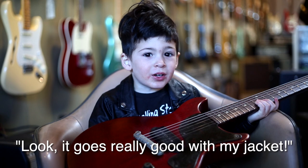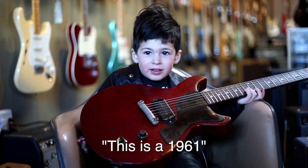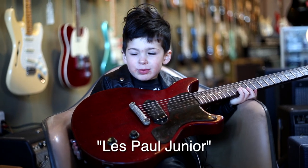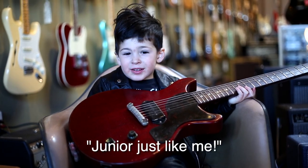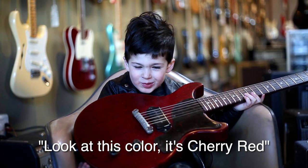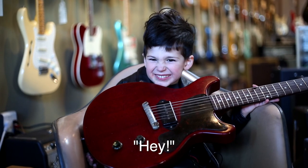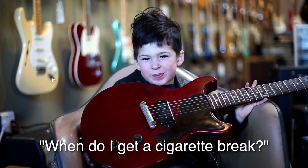Look! It goes really good with my jacket. This is a 1961 Les Paul Junior — junior just like me! Look at this color, cherry red. Do you like cherries? Hey, where do we get a cigarette break?